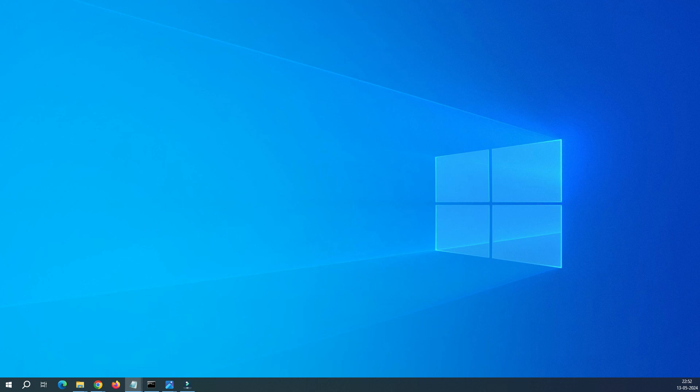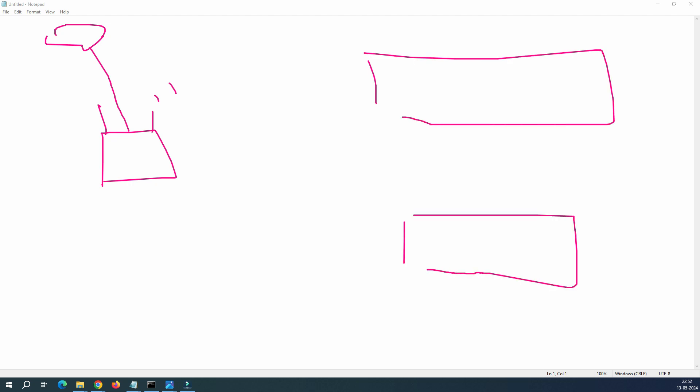Let me bring my whiteboard here and we'll try to understand the concept. Assume that this is your main router connected to the internet, and you have a big home, maybe a big office or big hall, and the signal is very weak there.